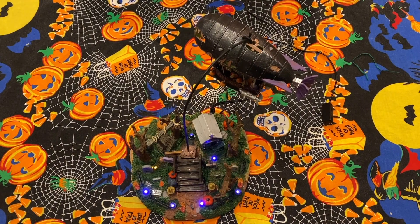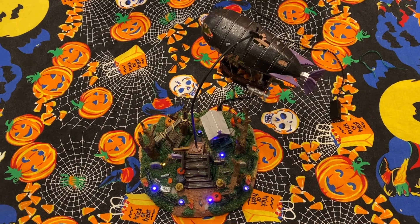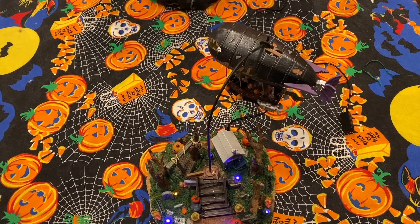The Dreaded Zeppelin is a really cool piece — it came out in about 2010, I believe. Maybe we'll do a review on it at some point, but today we're going to be doing a repair.